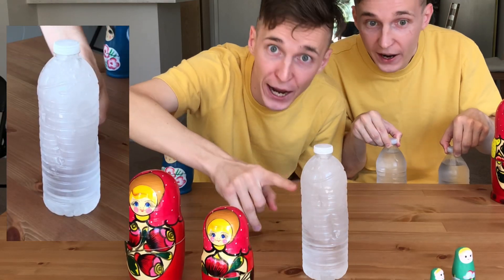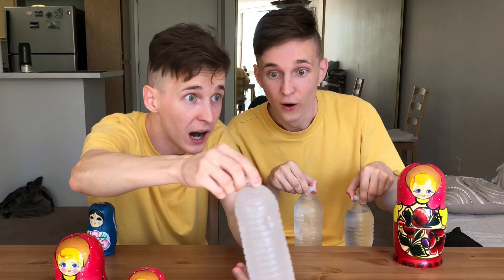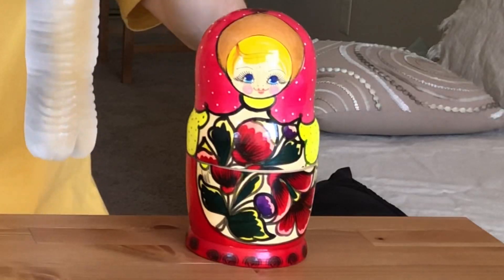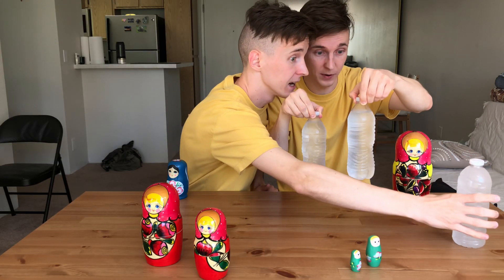No way! No way! Guys, it works — can you guys see it? It's just so beautiful to the eyes. Oh my god, I couldn't believe it. I told you bro! This is the science. My brother doesn't like me guys.